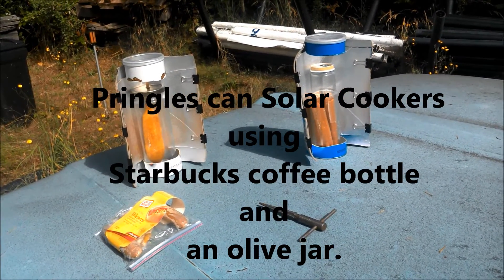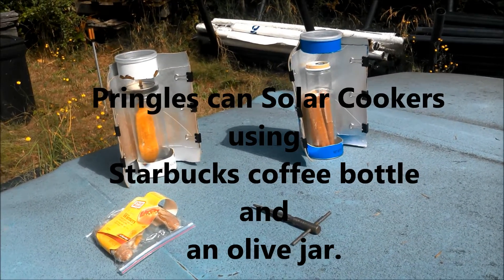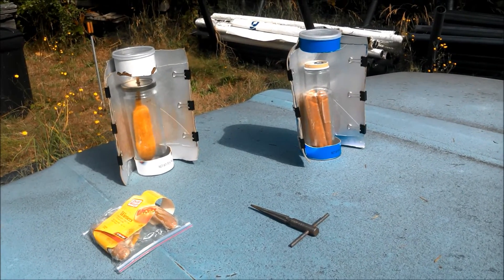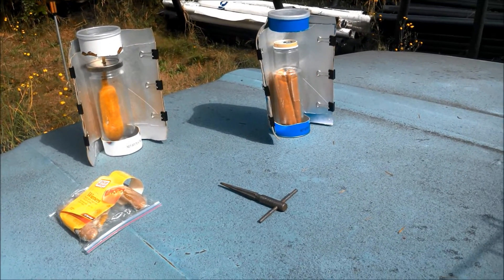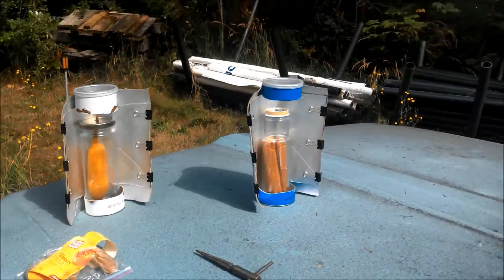Okay, had to try this — it's a Starbucks hot dog cooker and an olive jar corn dog cooker, made with Pringles cans.